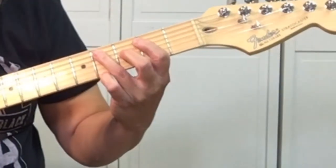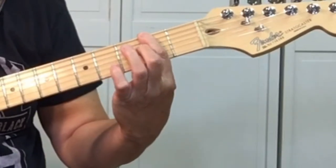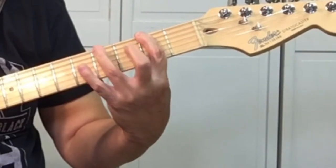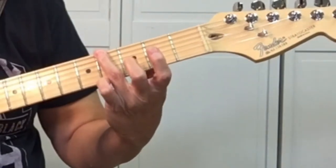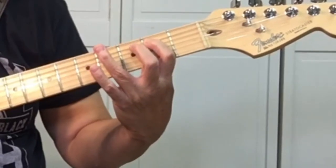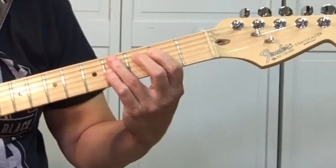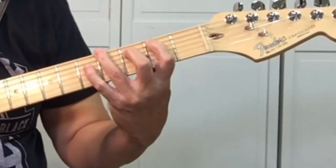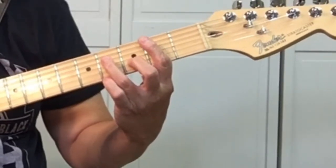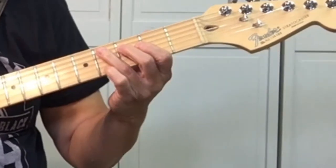So after you get to the C sharp, goes back to the 6th string, the F sharp, 2nd fret. And then back to the 4th fret, 6th string. And after the G sharp, you're going to play the B again. So it's open E, which is the 6th string. Back to the C sharp. The 2nd part is...